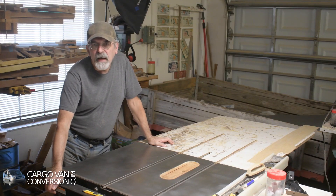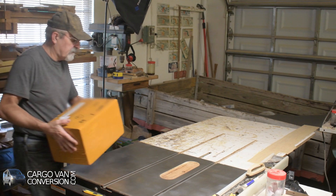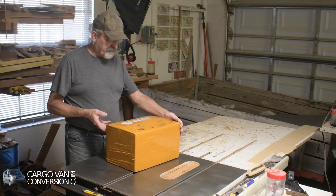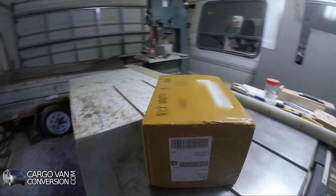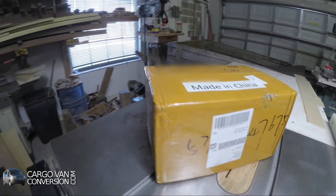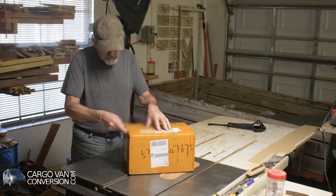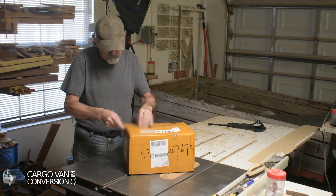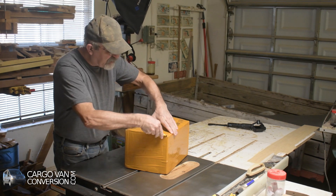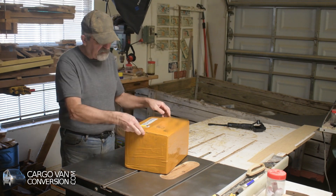I just received my batteries from China — four packets, identical size, and they seem to be in reasonably fair condition. So let's open it up. It took exactly two months from starting the order to receiving it.